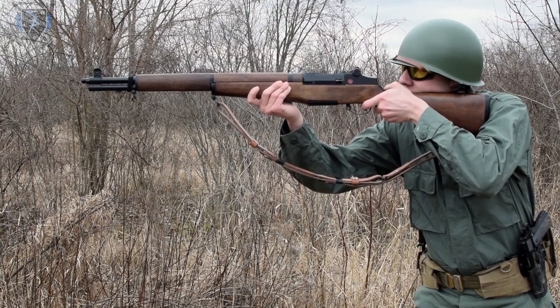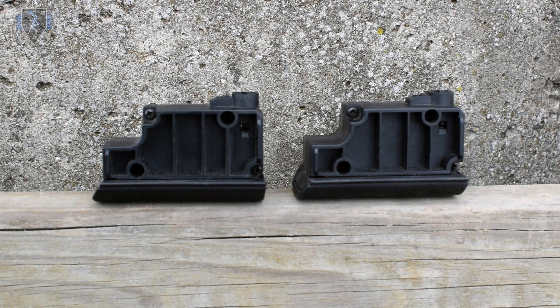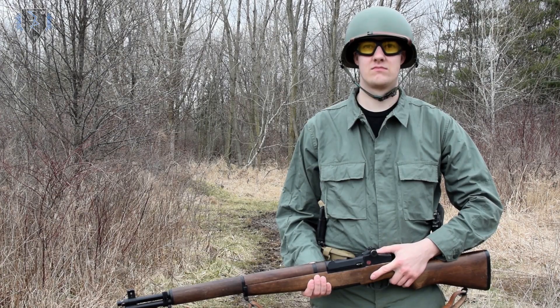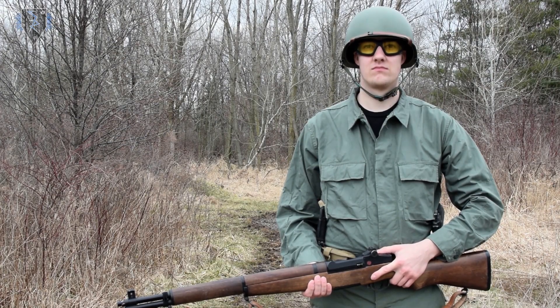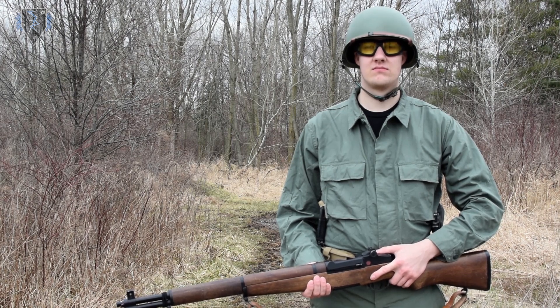Some of the downsides about the ICS M1 Garand are it is semi-automatic only, the magazine capacity is pretty low at 40 shots on average, and the mags are proprietary. With the semi-automatic fire and low ammo capacity, you really have to be smart when choosing your combat encounters as you will be outmatched very often. I enjoy these odds though as it takes more discipline and makes gunfights more interesting by providing a different style of play.